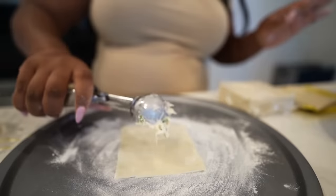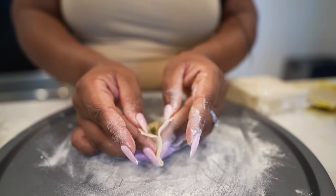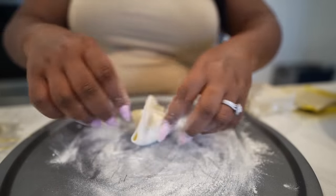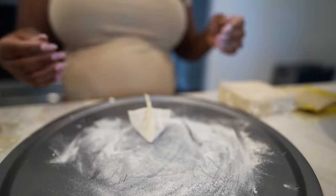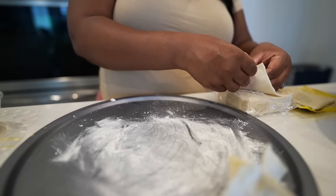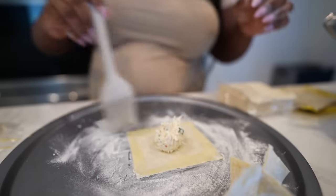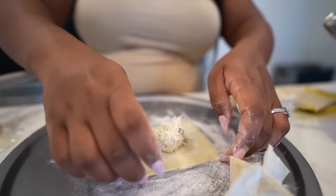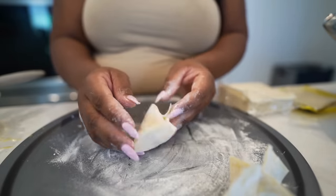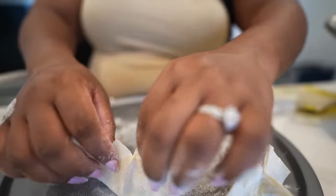Starting over — scoop, egg wash, let's go light. Now take a corner, seal it. Take the other corner, seal it like this. Then bring together and seal it. Yes! I knew it. I'm going to sit you right here as the inspiration. Now that I've got the swing of it, it's go time. It's not about how you fall, it's about how you get up. Powder is the trick. You just want to make sure it's sealed so the filling doesn't pop out.